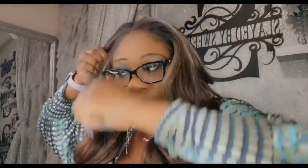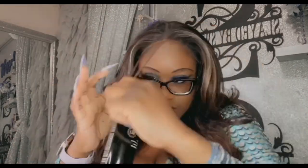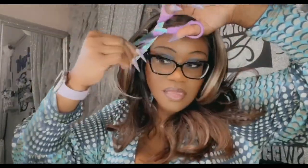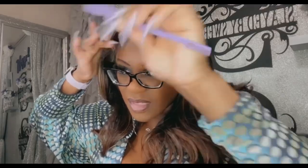Now, you guys know if you watch my channel I'm not a baby hair type of person, but I felt like this wig kind of needed it. So I'm just kind of spraying the edge of things down and just defining my baby hairs a little bit, and then I'm using my clips because I kind of like a little bump.